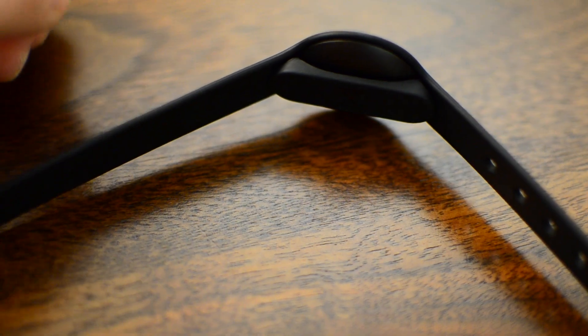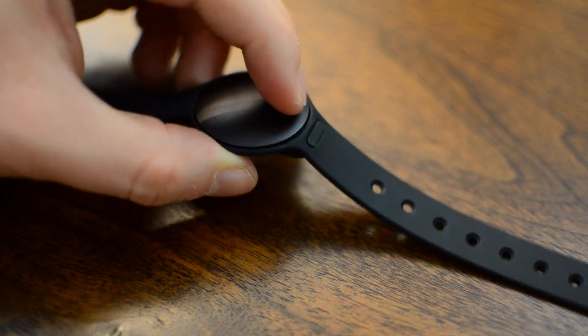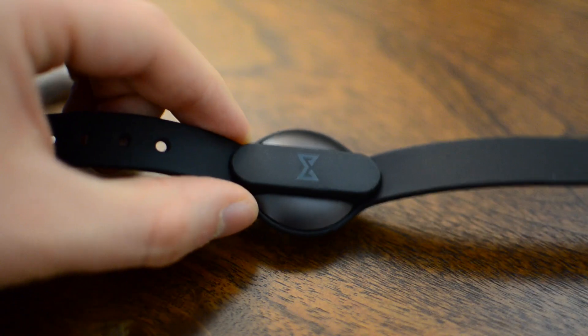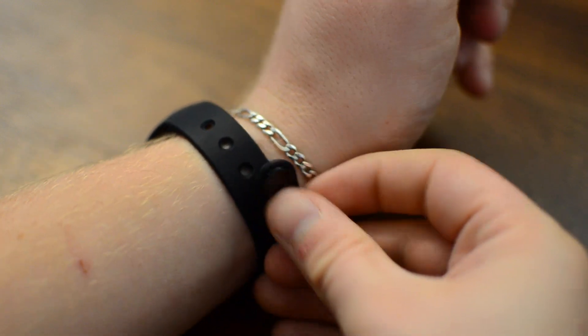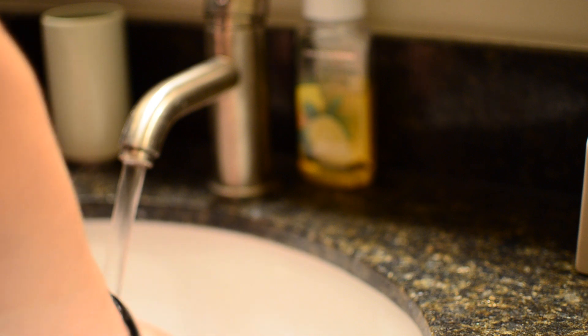That said, the straps are probably my biggest criticism with the Shine. They literally market it as fashion, but the straps that come with it don't look great — it's a very nice-looking device with a crappy-looking strap. Both the clip and the rubber band are not great, however there are lots of other options like the leather one I picked up for my first generation. The second model is also waterproof up to 50 meters, so you can actually wear it swimming, and it'll measure your laps. They even have a version paired with Speedo for swim tracking.